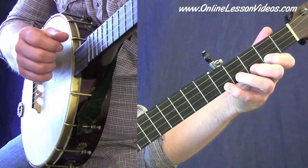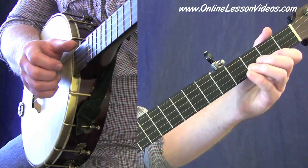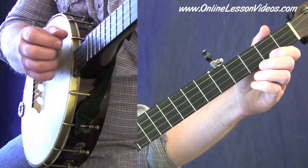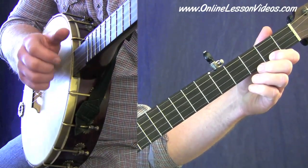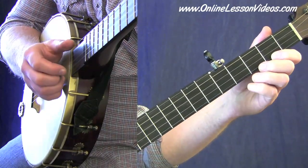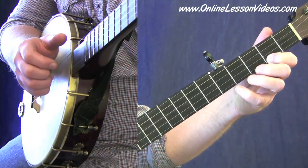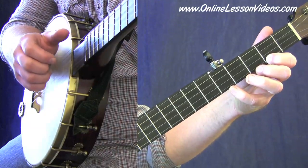If you've been following along with my Clawhammer series, you know I like to break these down into different rhythmic units that I refer to as 'boom-chicka.' That's your basic strum: boom-chicka, boom-chicka. I like to refer to that as our bass rhythmic unit, and that's what's happening in this measure — we basically have two boom-chicka motions: boom-chicka, boom-chicka.